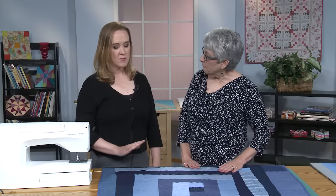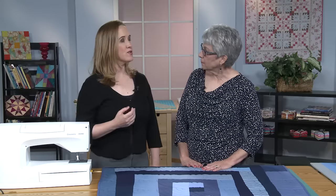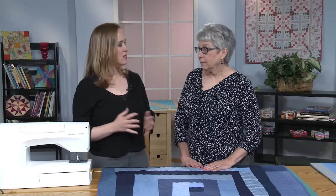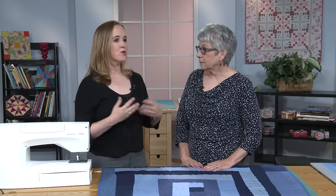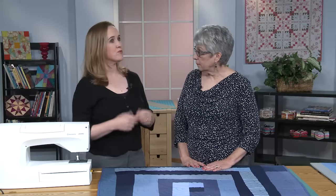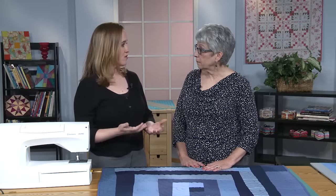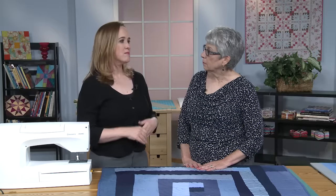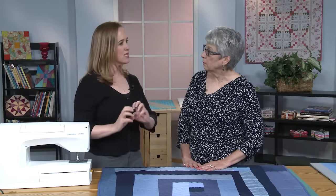Pam has been writing a regular column for us — her Words to Quilt By column — for a few years now. She's always talking about her process, which is very informed by improvisational piecing. She's really influenced by the quilters of Gee's Bend, Gwen Marston, people like that. In every column she writes about a particular process or a particular inspiration.